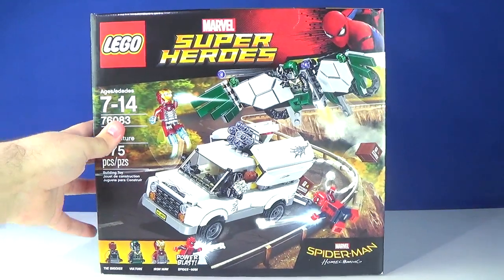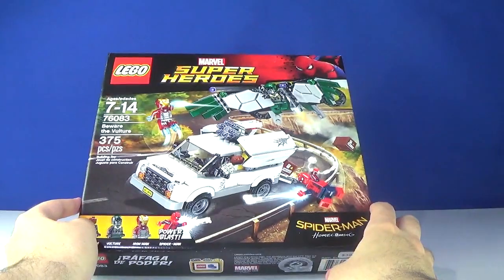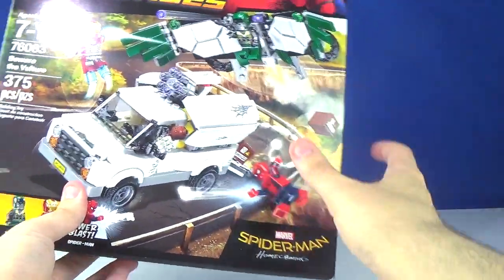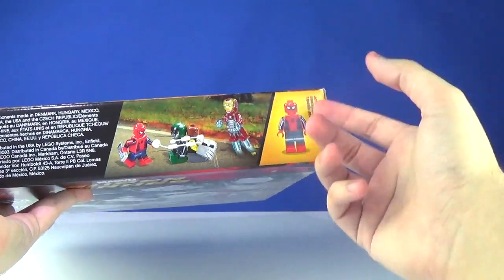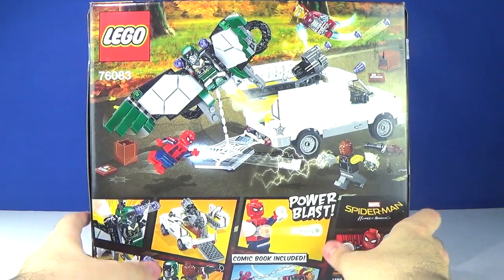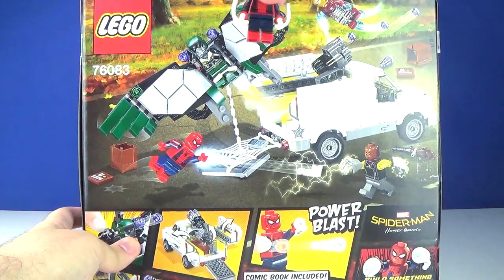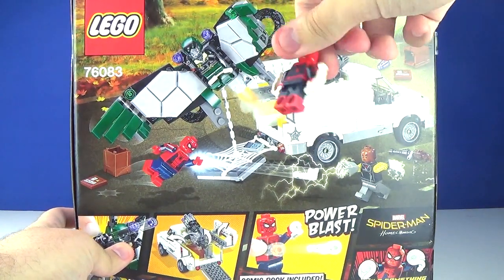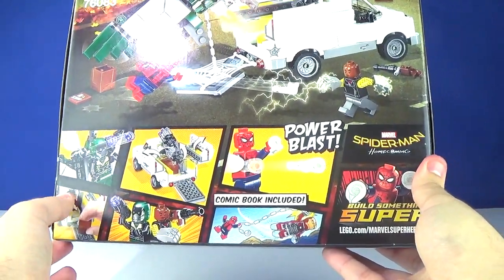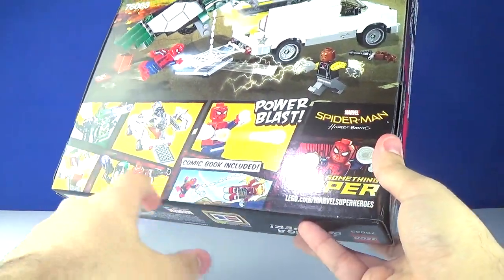The box depicts all of them in a massive pursuit and chase sequence of the truck. All four minifigures are featured in the bottom left corner, Spider-Man Homecoming logo in the bottom right, Spidey as the size reference in the top right. On the back of the box we have all the features I just showed, plus the additional playability function with the webbing and the power blast pieces.